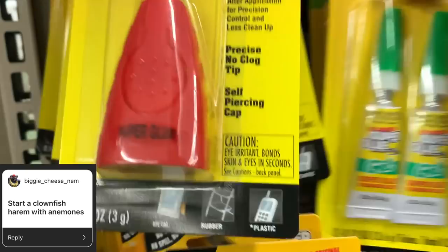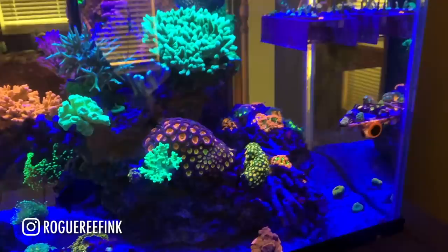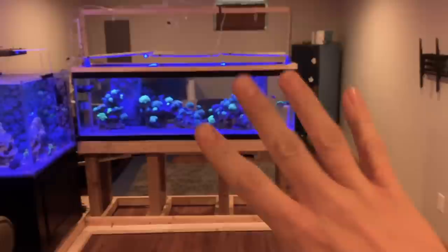BiggieCheeseNem says, start a clownfish harem with anemones. I don't have to, because my buddy Ben just did, and it's pretty awesome. He's already due for another update — we've highlighted his tank throughout the last six to eight months or so. He's moved houses and moved his tanks, and he has a new clown harem tank that he built in a wall. It's really cool, and I can't wait to take you back to Ben's house to show you that harem tank, because he went crazy buying anemones and they all look awesome. For me right now, I don't think I can handle another tank.